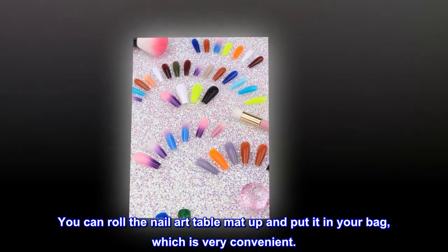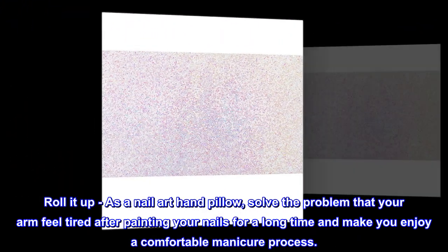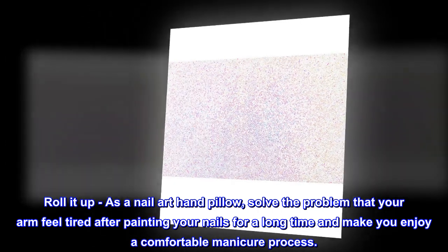You can roll the nail art table mat up and put it in your bag, which is very convenient. As a nail art hand pillow, it solves the problem of your arm feeling tired after painting your nails for a long time, and makes you enjoy a comfortable manicure process.